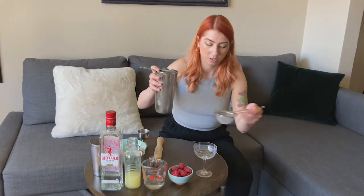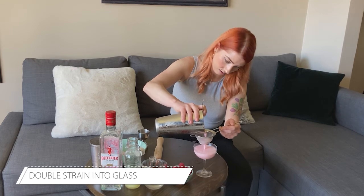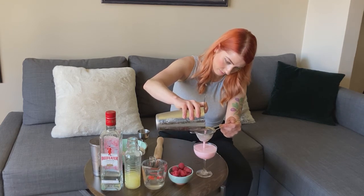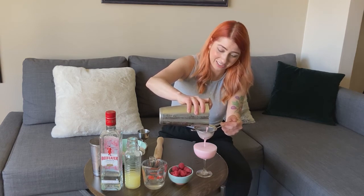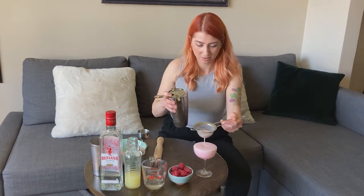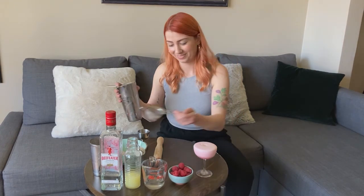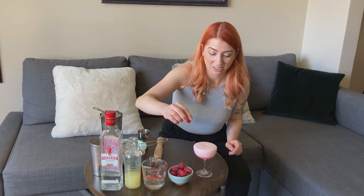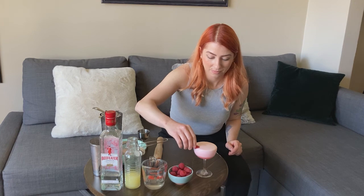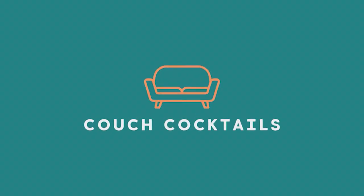So I'm just going to go ahead and strain that. Give it a little tap. And now, if you'd like, you can toss a raspberry on top. That's a clover club. Cheers!